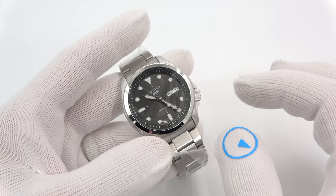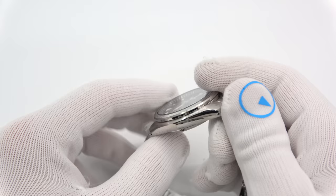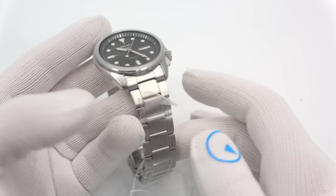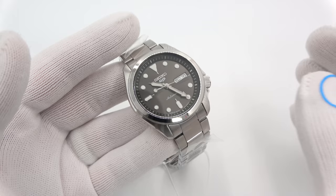Since I have nine watches to show you, I want to try to keep this video quick and go over each one quickly. All nine are the same outer dimensions as usual, but they are grouped in three groups of three: three on bracelet, three gilt dials, and three on a nylon strap. I'll go over this one in detail and show you each one quickly. So these are Seiko 5 Sports models.